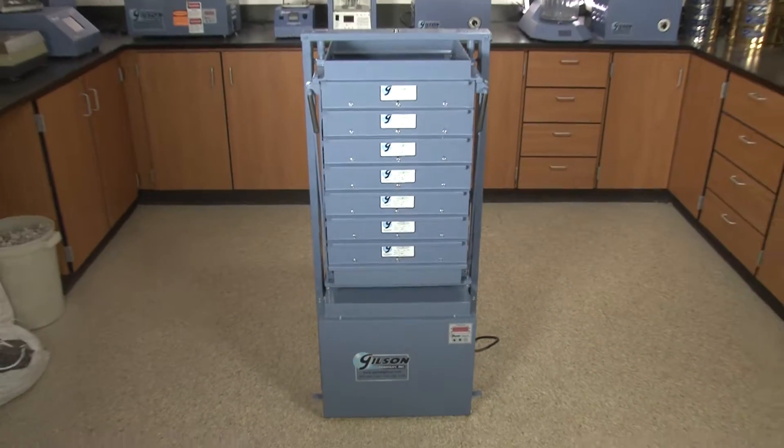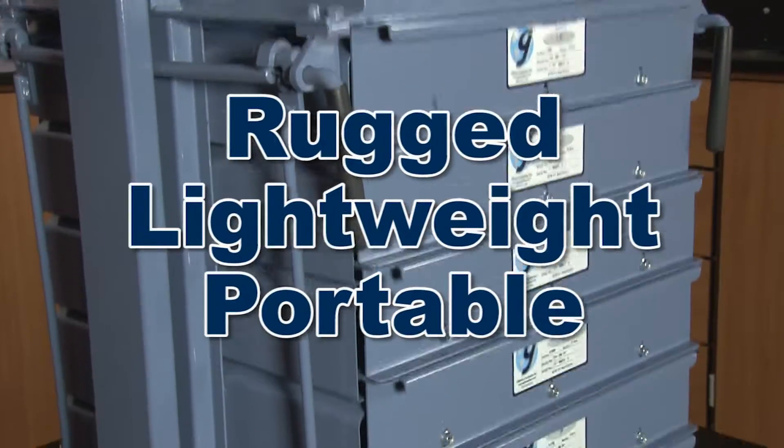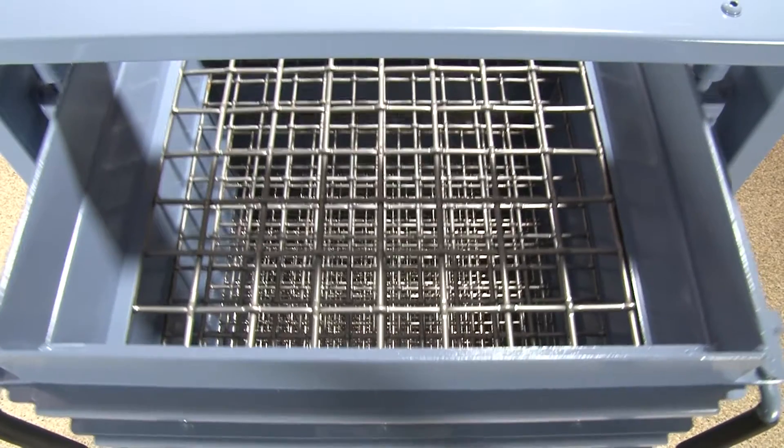The Gilson PS3 and PS4 Porta screens are designed for high performance and rugged durability, yet light enough to be portable, whether in the lab or in the field.